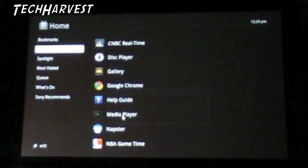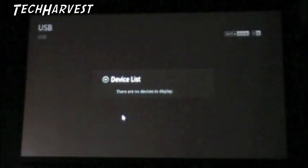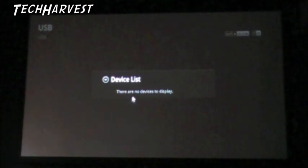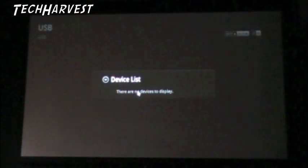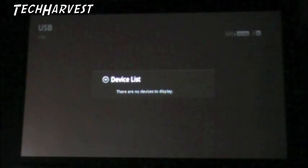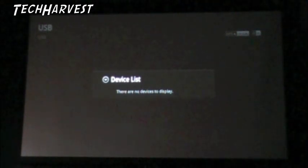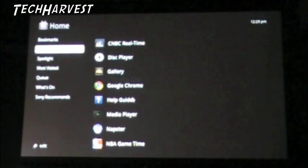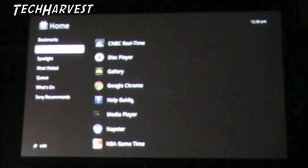Help guide. Media player - let's click on that and see what that's all about. Device list - there are no devices to display. We'll have to check in on that at a later date. It looks like in the upper left-hand corner there's a USB. So you would attach a USB device to it. It seems like there is no hard drive in the device - you'll have to do either cloud or an attached drive.